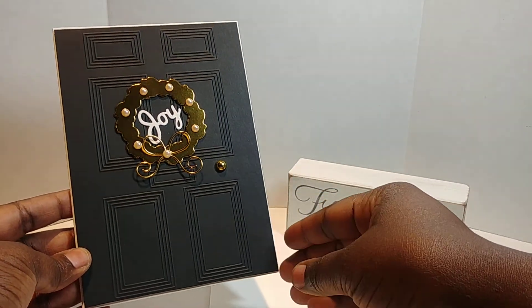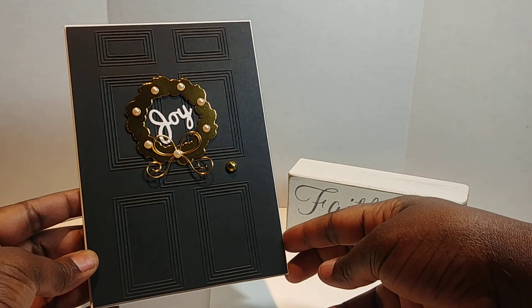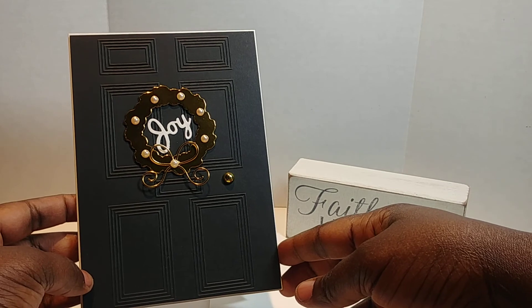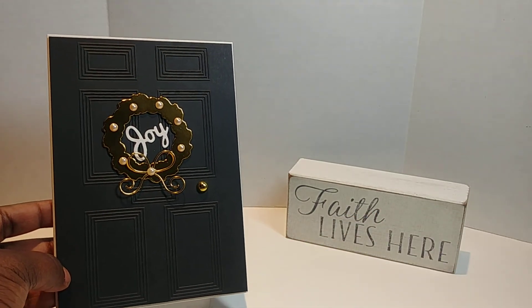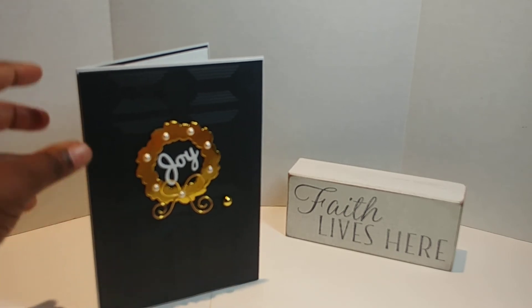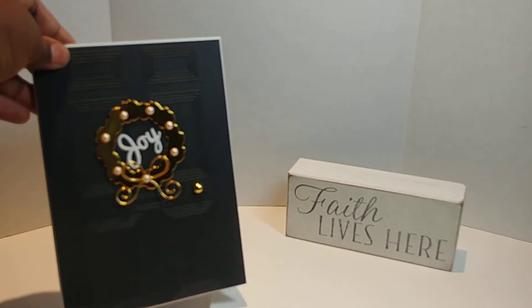This card is going to one of my super sweet friends who just moved into her home. I wanted to make sure I blessed her with a card to say congratulations and Merry Christmas — I was just so excited that she moved into her home.